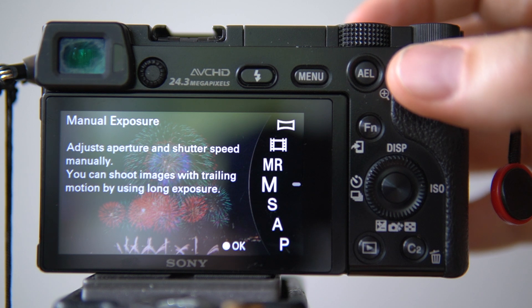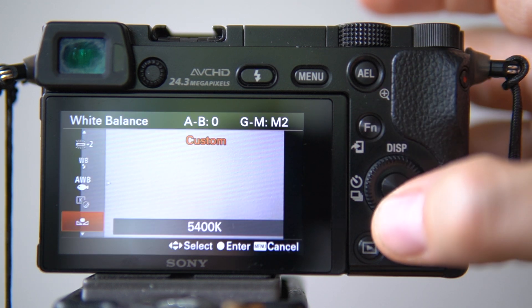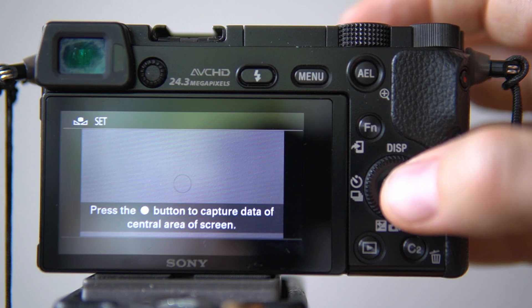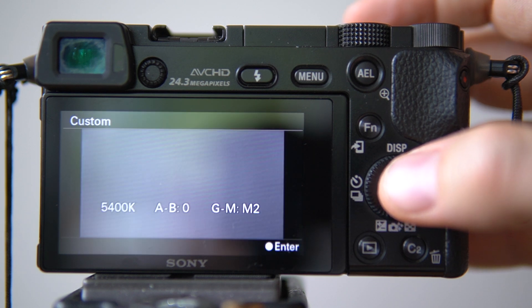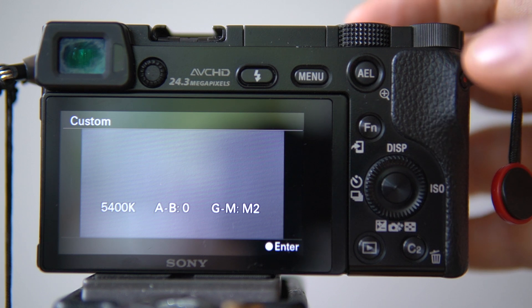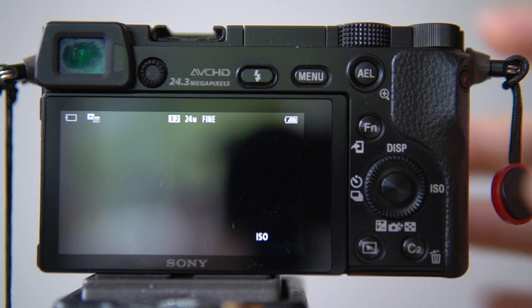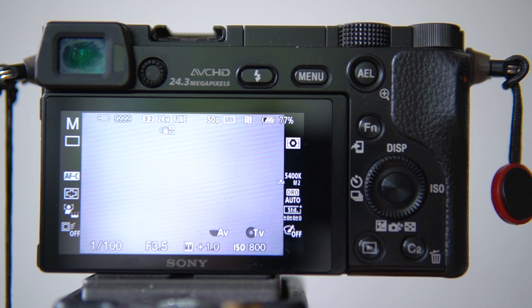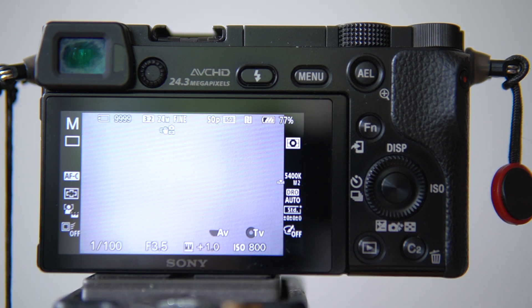In photography mode with manual exposure, I can still do this. But for some reason I can't do it in movie mode, which I can on my Sony a6400, so just keep that in mind. Remember to set your camera to photography mode, set your white balance, and then you can go back to movie mode if you want to shoot video. Leave a comment below if you have any questions, and if you found this video helpful please give me a thumbs up. Thanks for watching!